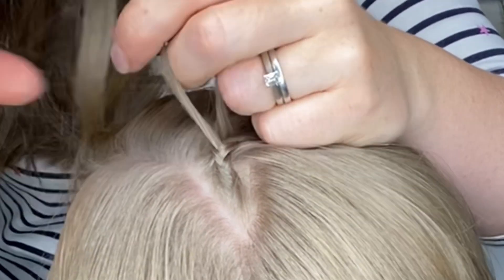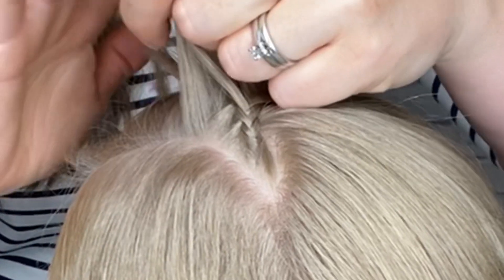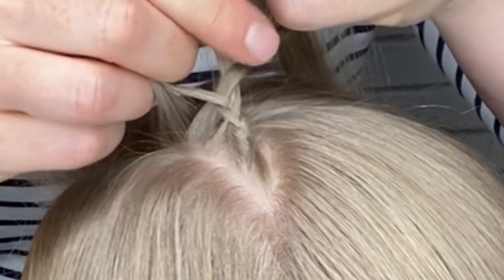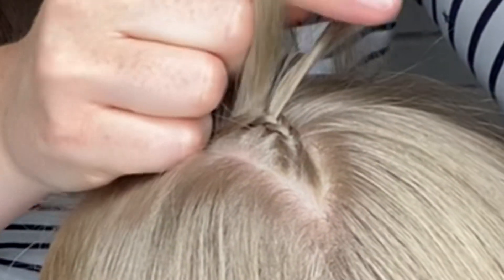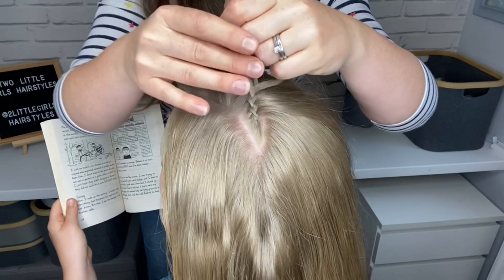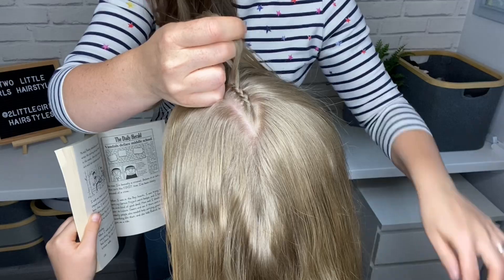I'm going to keep doing that process by taking hair from the parting line, adding it to this outside strand, taking them both under the center strand, and then taking the outside strand under the center strand. I'm going to continue in this way until we have to start bending.